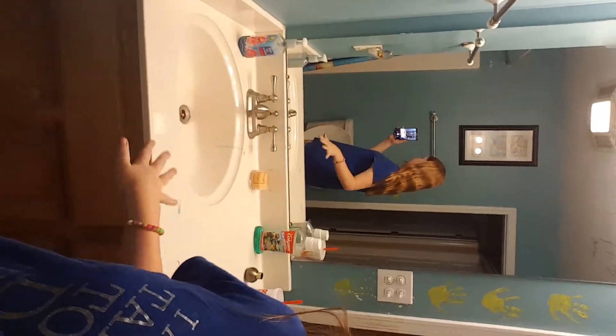Hey, Steve y'all. I'm about to do a makeup tutorial in my mom's bathroom because my bathroom sink is very dirty — there's toothpaste on the counter. So I'm gonna do it in here. It's actually clean. Yeah, I just started getting into makeup early, so I'm gonna do that.